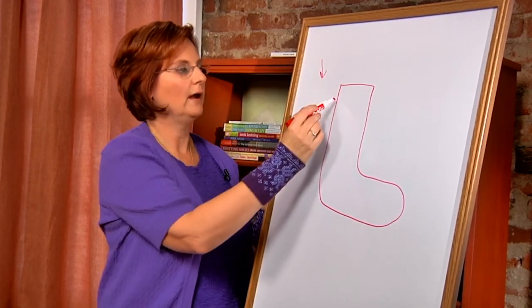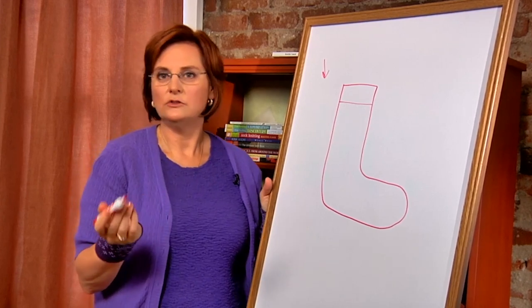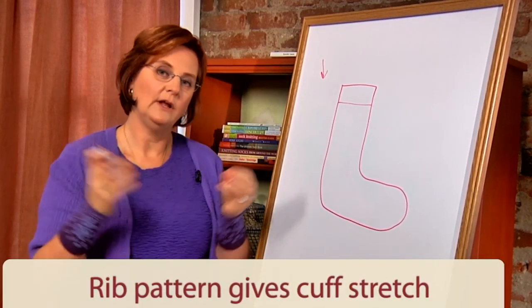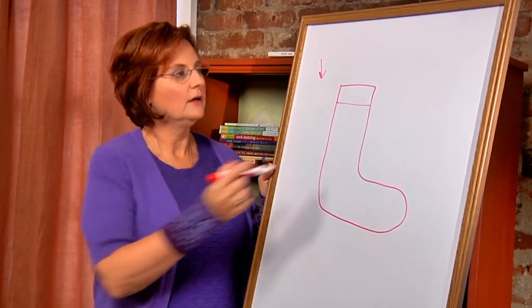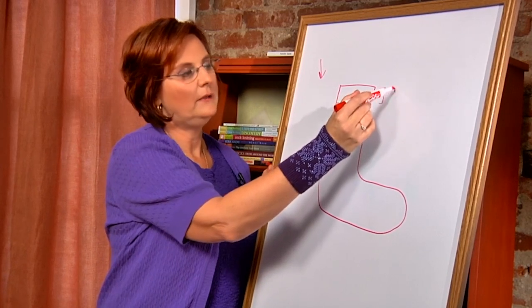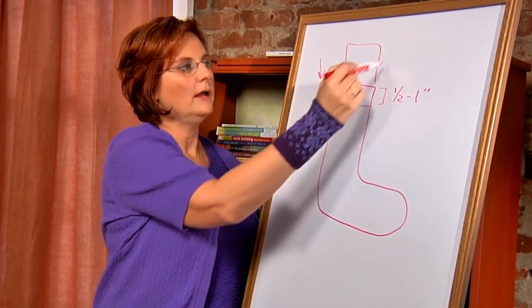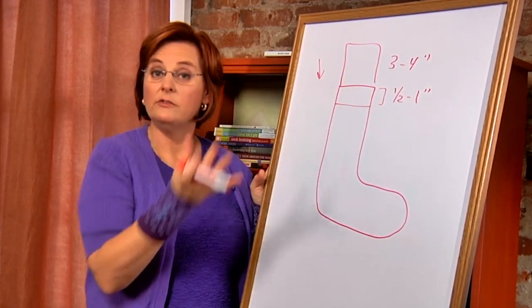Starting working from the cuff down, we'll begin with a cuff. Usually a cuff of a sock is made in some kind of ribbed pattern that gives it extra elasticity even more than the rest of the sock. The cuff can be as little as maybe a half an inch to an inch, or as long as three to four inches — long enough to fold down.